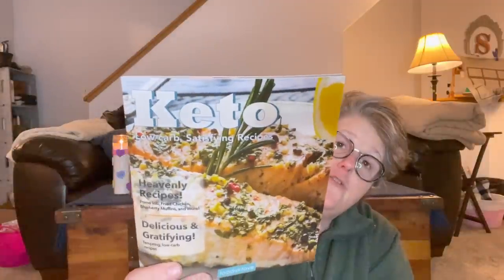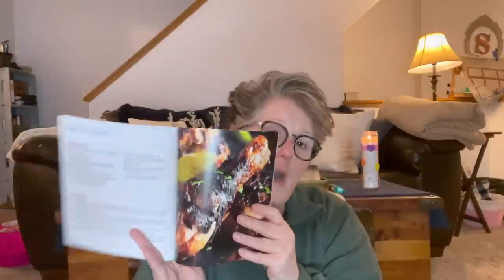I found a keto cookbook at Dollar Tree. I have several cookbooks already, but it's always nice to look through other people's ideas for keto and get some fresh recipes. The cookbooks I have are by one specific author, so it's nice to have this one too. It comes with beautiful pictures and all the things — I grabbed that for one shiny dollar.